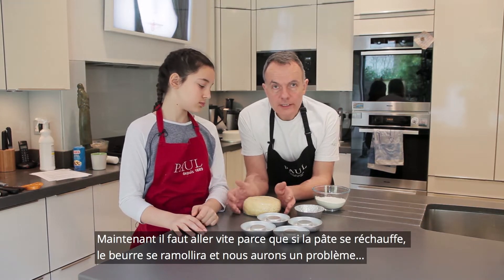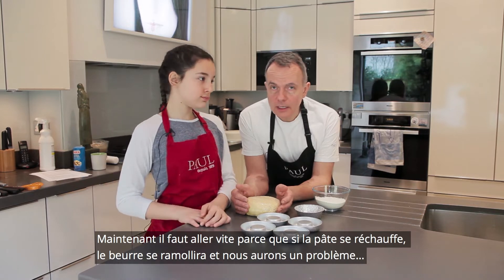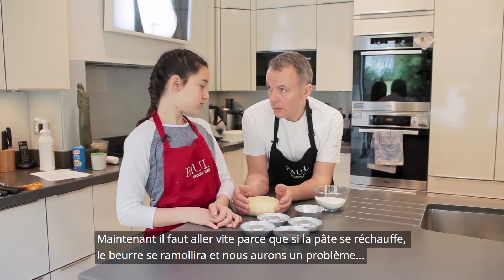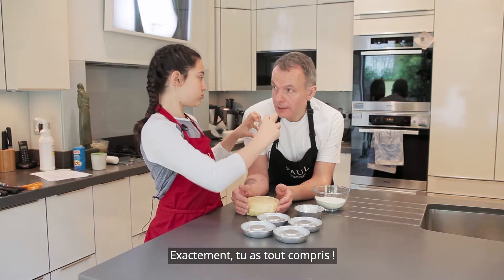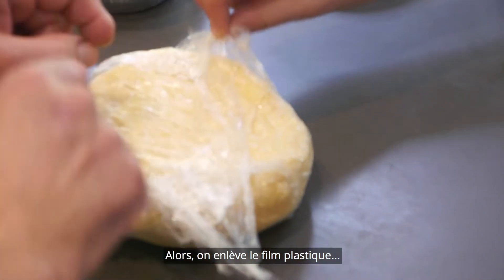At this stage we need to work quickly, because if it starts to get warm the butter will go soft again and then we have a problem. Cling film it some more.